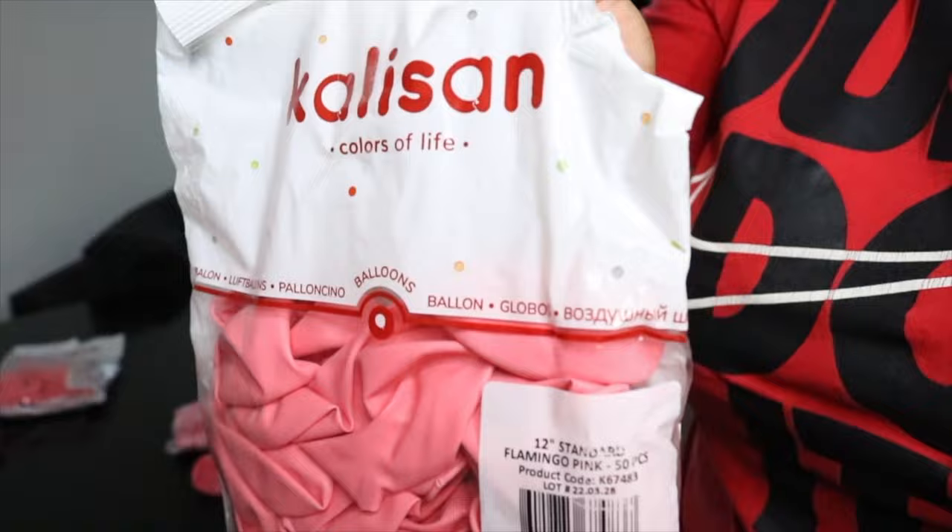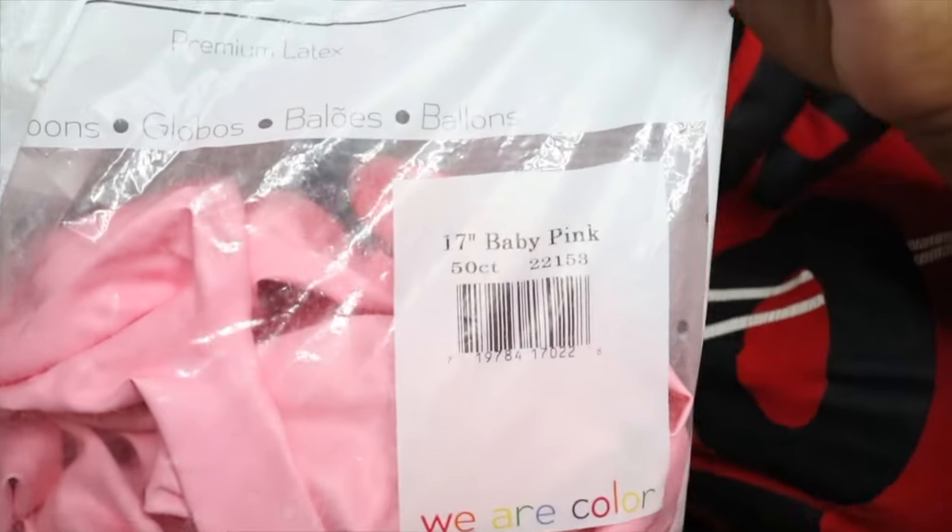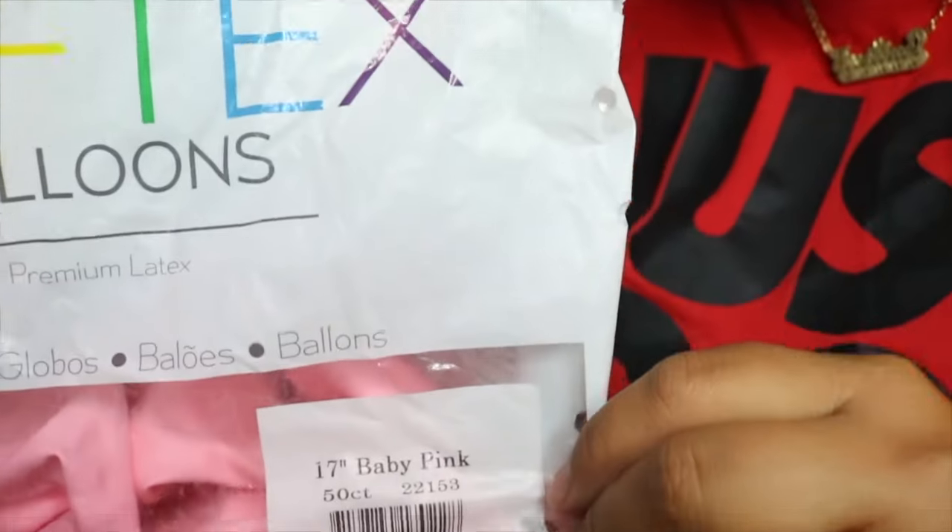It's been a while since I did my last tutorial. In fact, if you check out this video right here, I discuss my new ways of doing balloon garland because in my old videos I have changed dramatically in the past few years. So if you're interested in how to make an organic balloon garland look a lot fuller and what techniques I'm using today in order to charge higher prices, please keep watching.